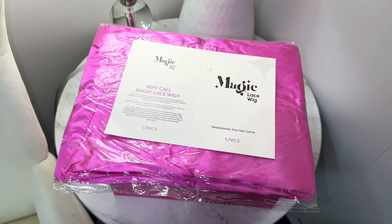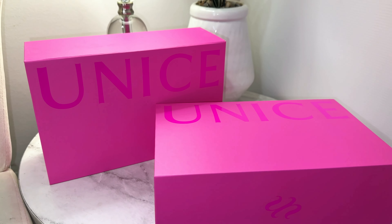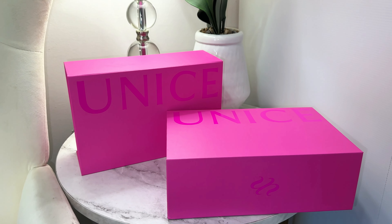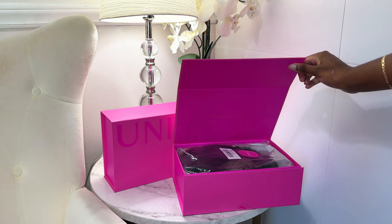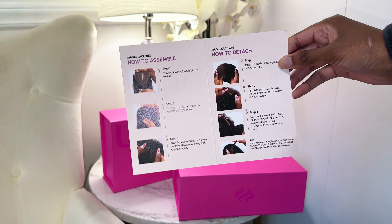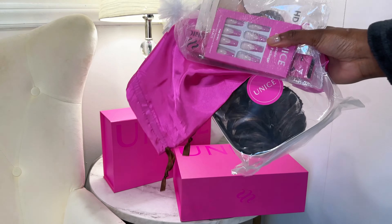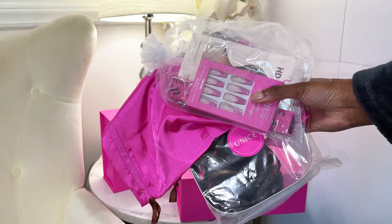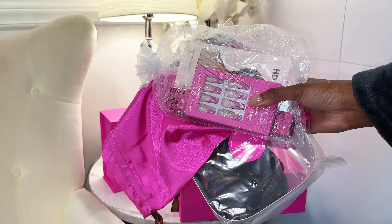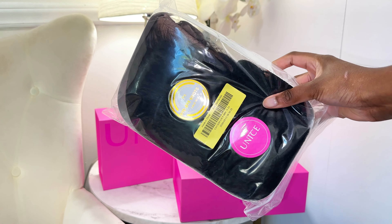Hello ladies and welcome — don't forget to like, share, and subscribe! Today we have an exciting, game-changing new wig to try on from You Nice Hair. This is their new Magic Lace Wig, and it comes with all these really cool goodies: edge vents, some press-ons, and everything comes branded and packaged very well.